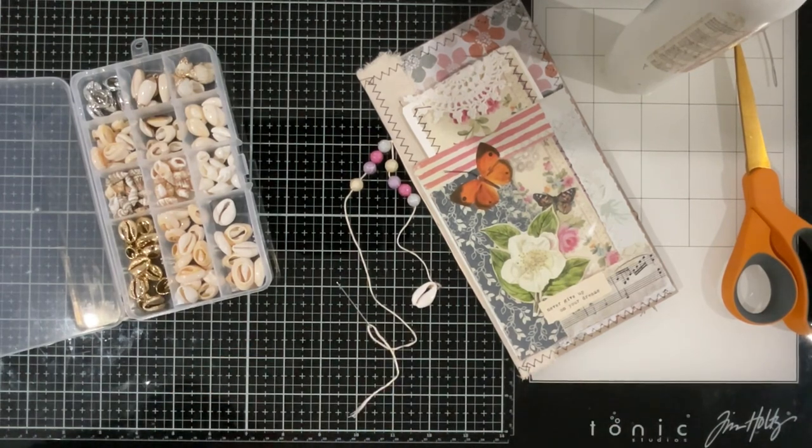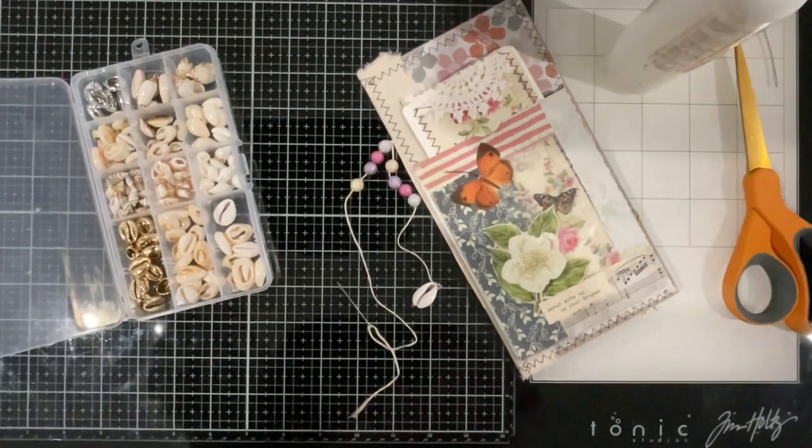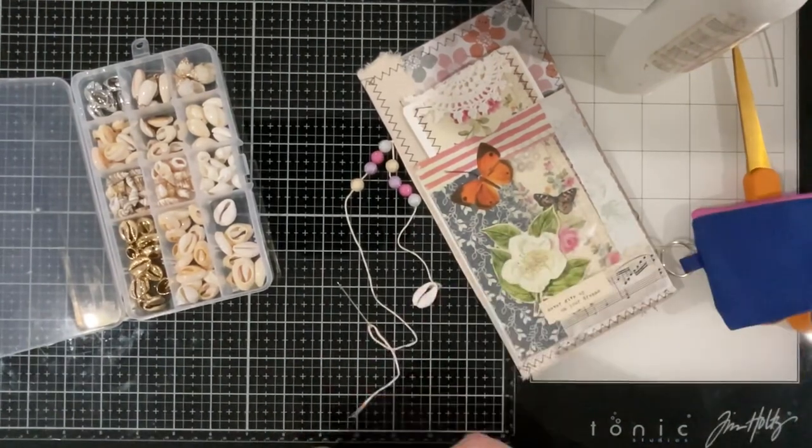Do we put another shell or do we put a button on? Let's have a look at the buttons. I think we put a button on — let's make it very eclectic and interesting for a little girl.